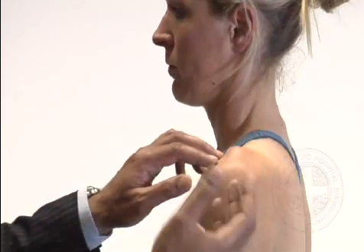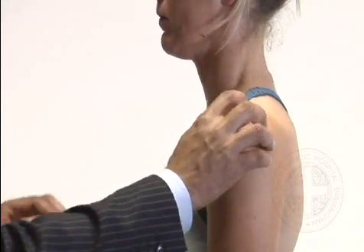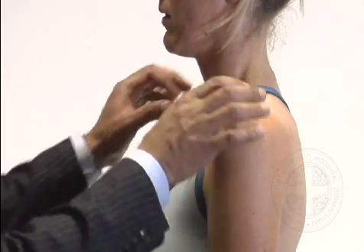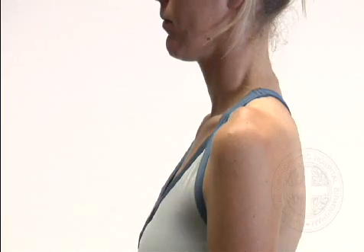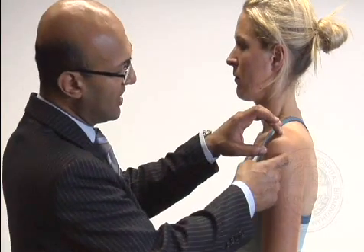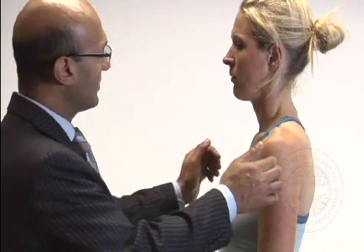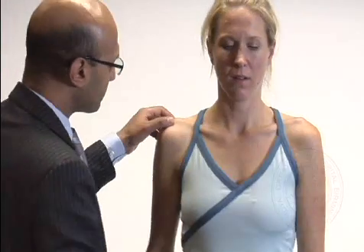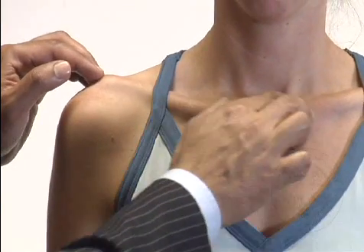Continuing with palpation from the front — feeling around the edge of the acromion up to the acromioclavicular joint, across the front of the clavicle, and over to the sternoclavicular joints. The axillary nerve can become injured and will cause some numbness around the badge area here, so you have to feel for any numbness in that area and compare both sides. We then carry on with palpation checking for tenderness around the sternoclavicular joints.